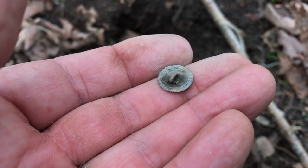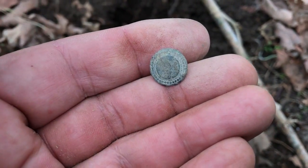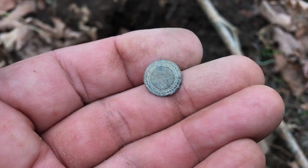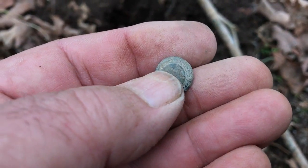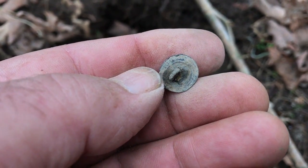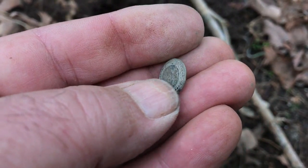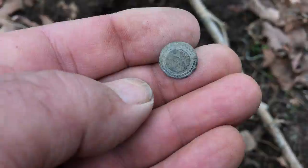I've got a little cuff button here. I thought it was just going to be plain, but it's got some fancy design on the front of it — I'll have to get that cleaned up. Not too far from where we found the script — the War of 1812 — probably 15 to 20 feet away. I don't think it's a War of 1812 button, but it's a nice little cuff.